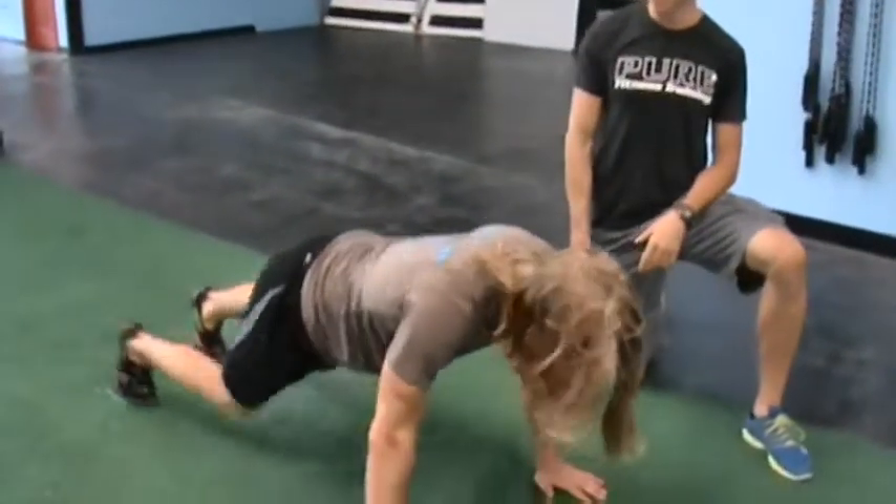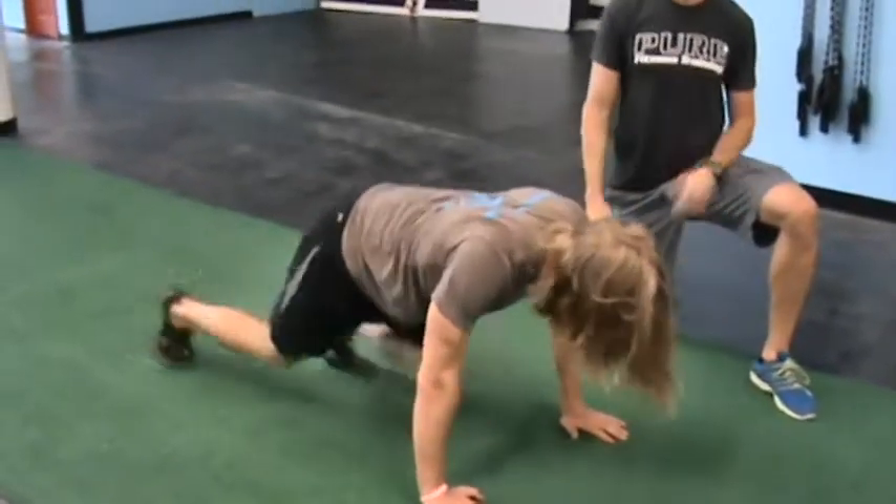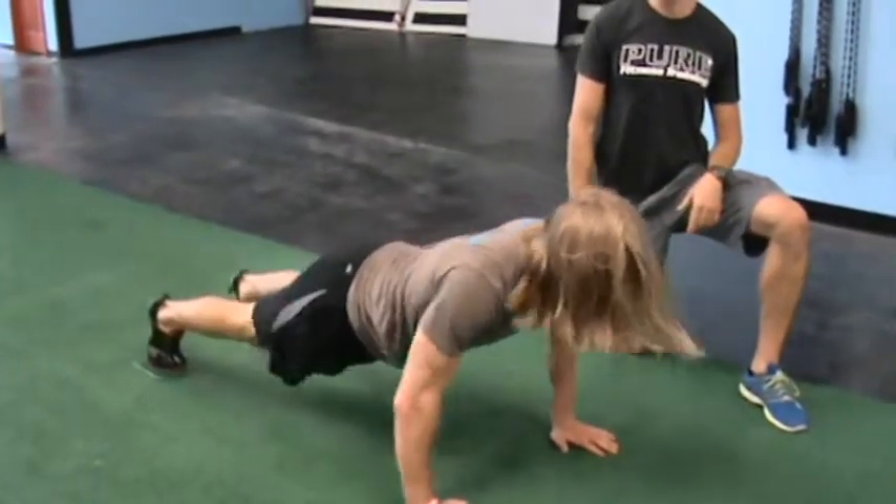We'll have AJ go first on his mountain climbers. 10 quick feet punches — I'm going to maintain scapular retraction, straighten up his head. After he completes 10, he's going to go into two push-ups.